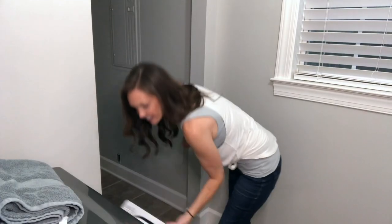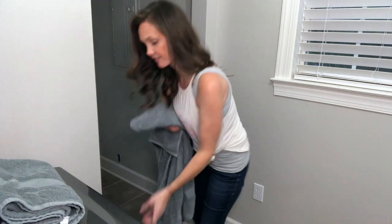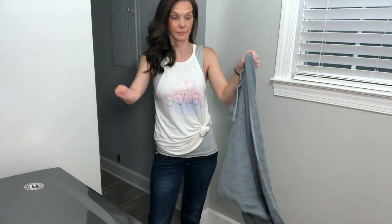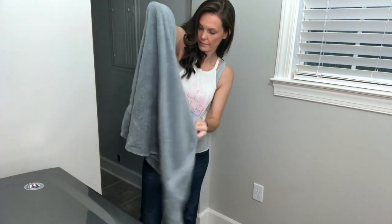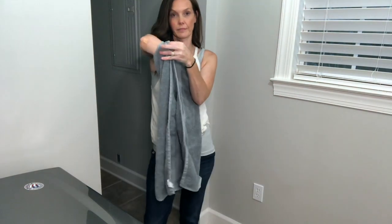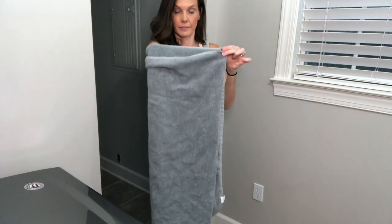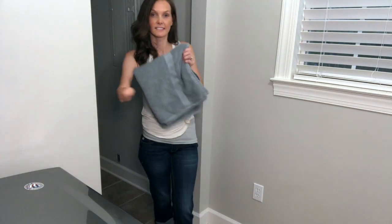I'm going to fold these towels. One thing about when I fold clothes — I don't like to have on long sleeves or whatever because it just gets in the way. Same thing with washing dishes, I generally like to have sleeveless so that it doesn't get in my way, because I use it.